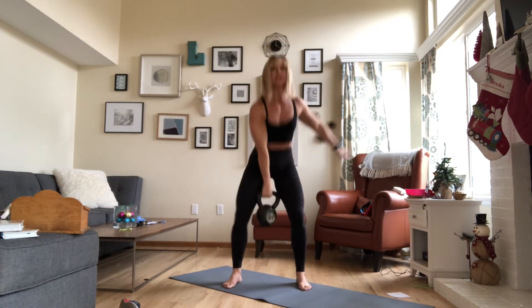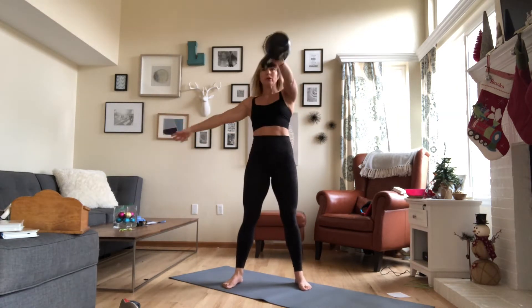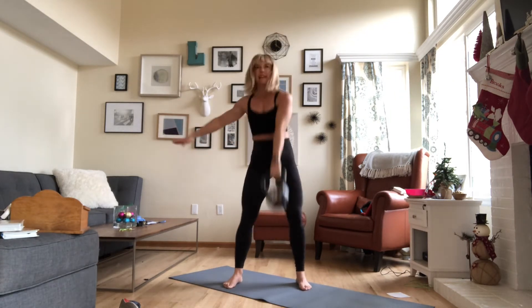Same alignment as your regular kettlebell swings. Once you're done with your 12, switch hands at the top — 12 swings on the left. Really use those hips. Lots of core, hip hinge action.